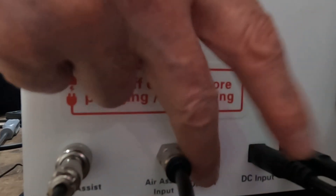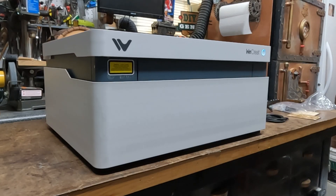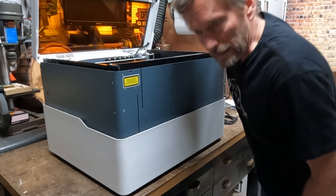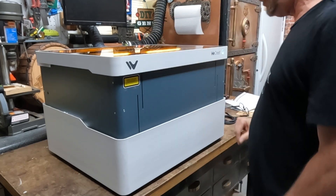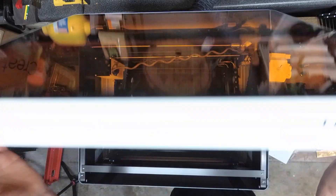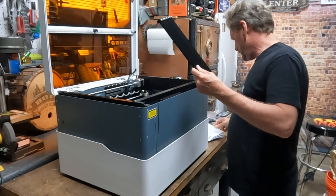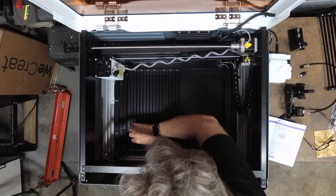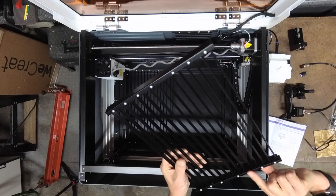Throw the power switch on the back. How cool is this? The light kicks on at the top as soon as you lower it. We're going to raise this up and set these metal racks down like that.